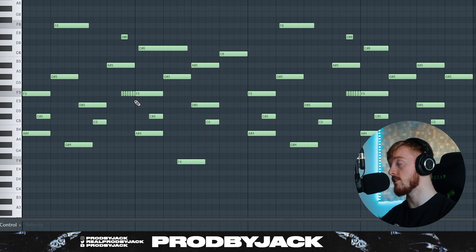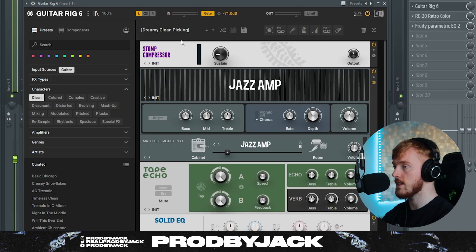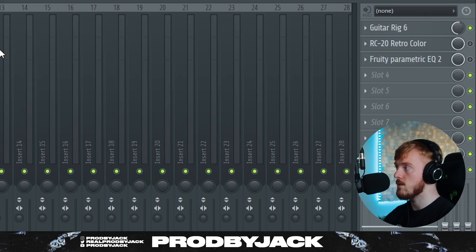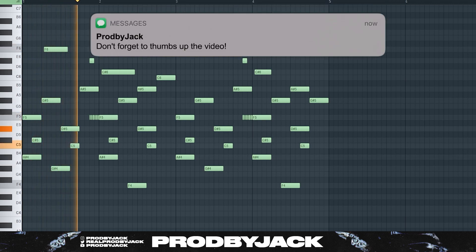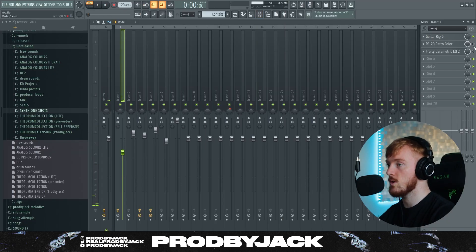I think this melody sounds very, very realistic, and with these little tricks it definitely helps. For effects, we're using Guitar Rig again, and the preset we used is called Dreamy Clean Picking. We've got the mix on 50% as well. It gives it a nice chorus-y feel.